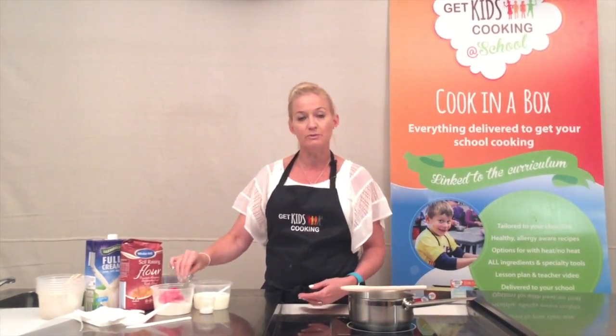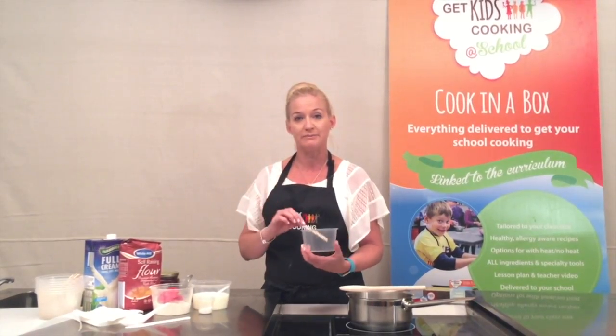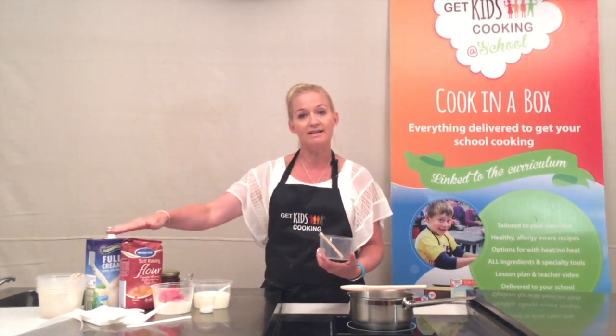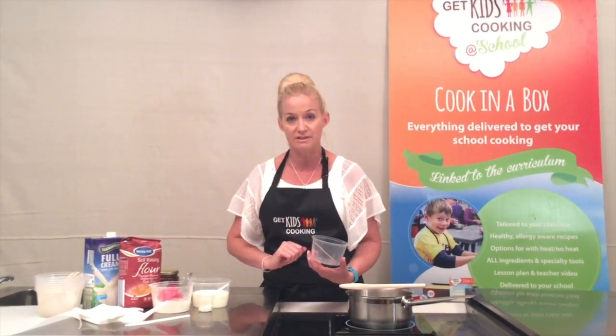Each student will need a mixing container, an empty container, and a paddle pop stick. The ingredients are divided out onto the tables using the spare containers along with the measuring spoons.